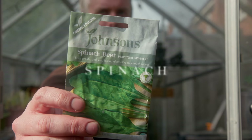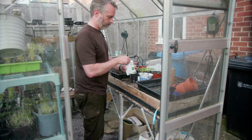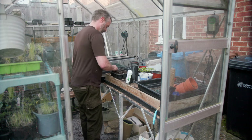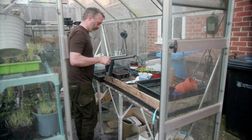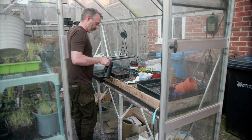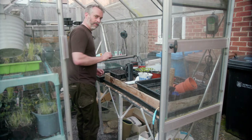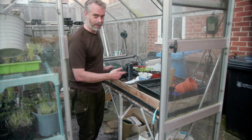Next up is spinach beet — a perpetual bolt-hardy variety. Spinach is a really good addition to your kitchen garden because when you grow it at home, cut it and then cook with it straight away, you get all of those wonderful nutrients and flavour. With spinach I'm going to be sowing several seeds per module just to make sure I get germination in each one. It also means I can split them out a little bit later and have more plants. As with all the others, make sure it's labelled — luckily these come with labels so I don't need to make my own.